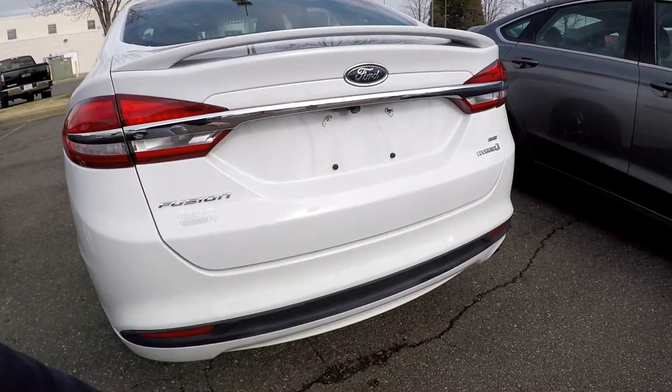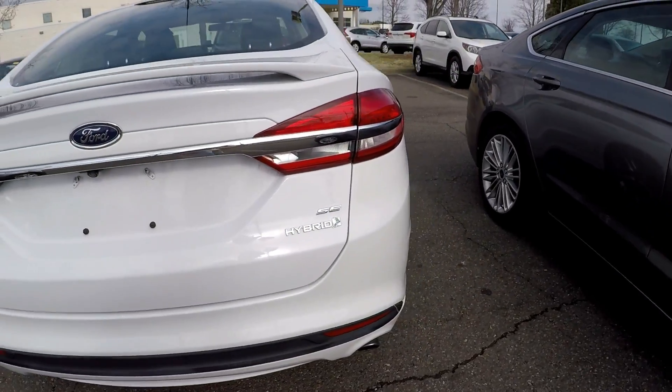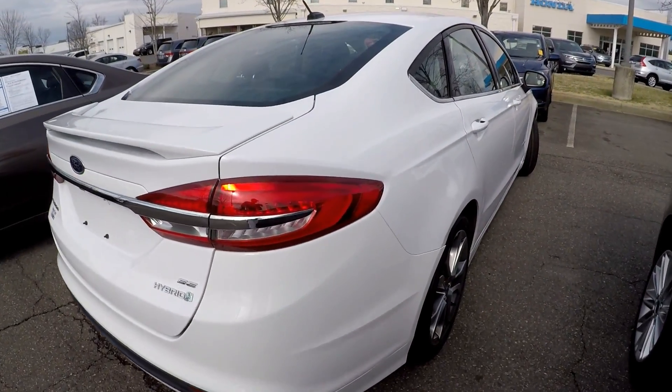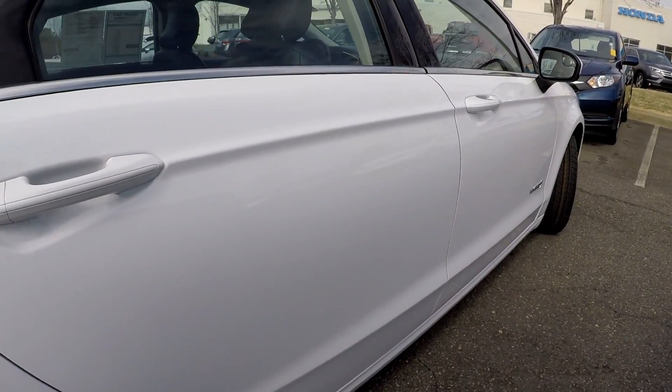As we come around to the back, always looking for scraping and scratching. A little bit of discoloration on some of the plastic there, which is pretty common. There's some wax residue — could be anything.